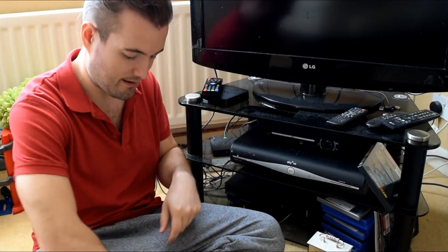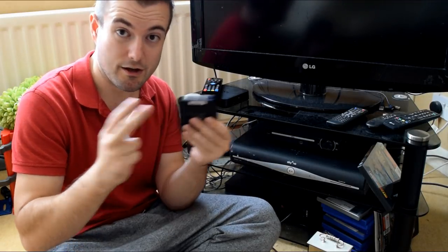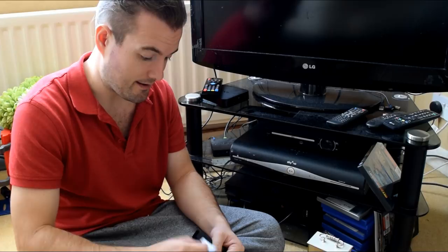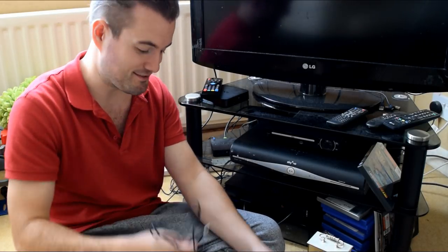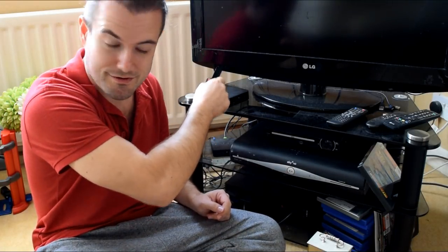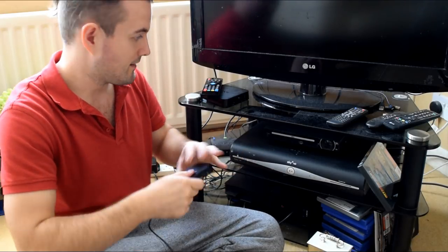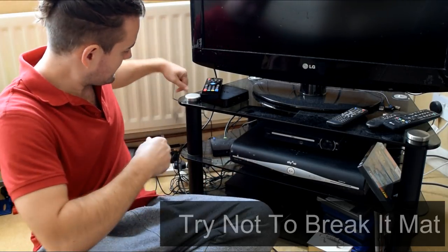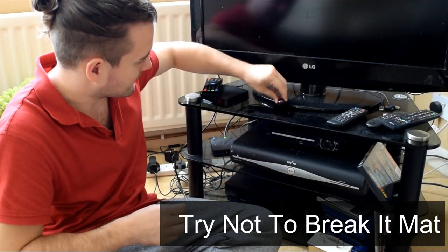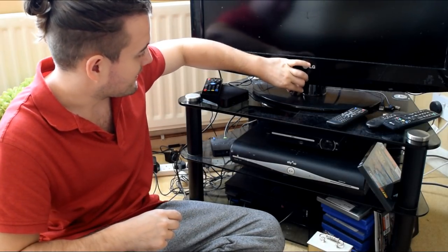Moving on to the IR remote thing — it's actually got an IR sensor on the front here, which is fine. Every TV box has got one of those. And this one comes with this extension. With the whole idea of tucking it away in the cabinet somewhere, you can plug this into the back of the actual device and then have this little receiver sat somewhere accessible, maybe with a bit of double-sided sticky tape.